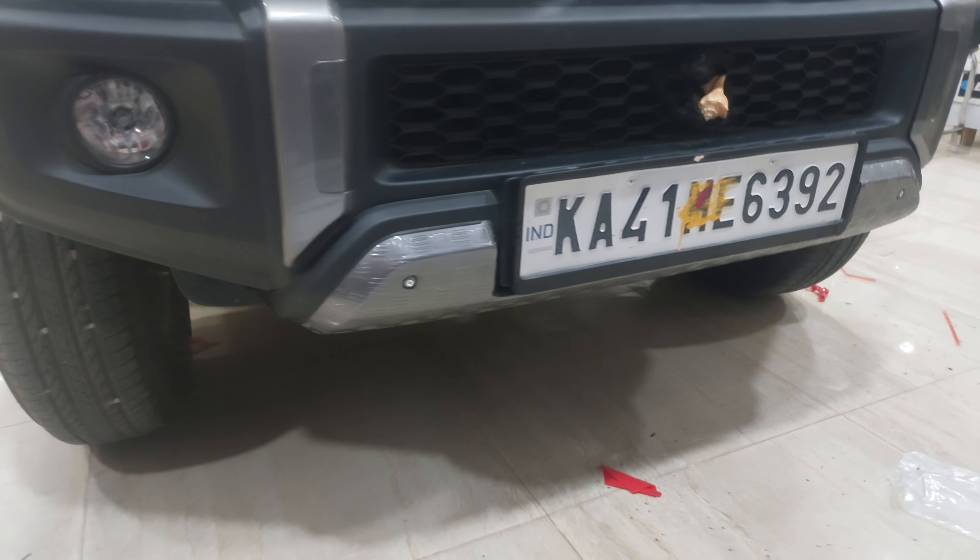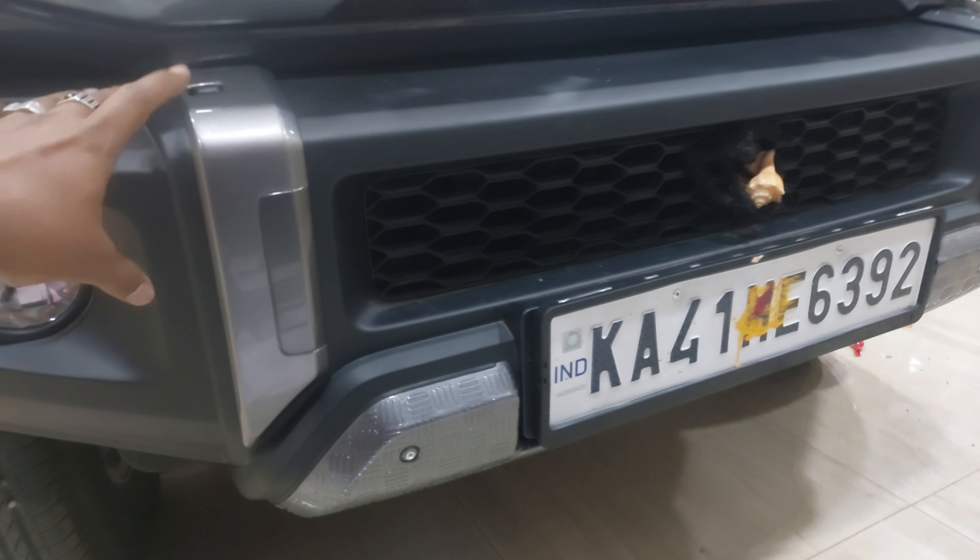We are going to fit the front node. We are going to fit the E-Bumper.